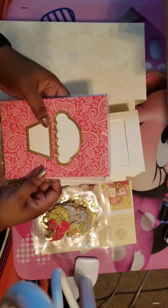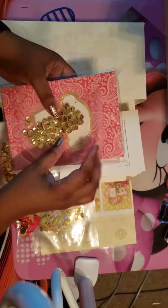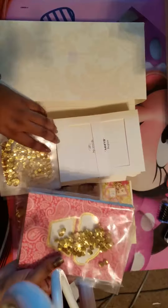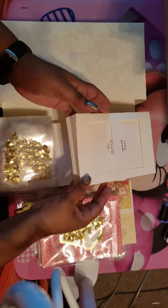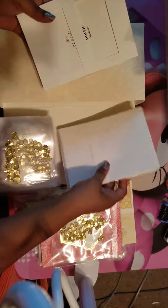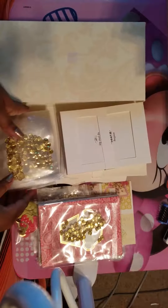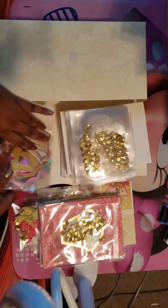Here are the cards — this one is the shape of a cupcake, and you would cut these out and put this behind there so when you shake it you'd be able to see it. You get more of the shaker cards, and then this is the frame that you put it inside of, and these are the envelopes so you can mail your cards off.